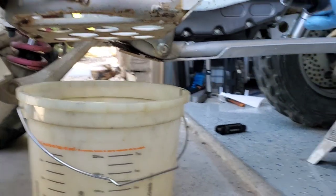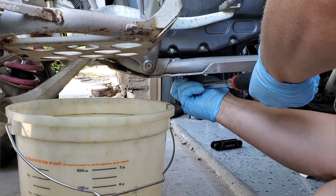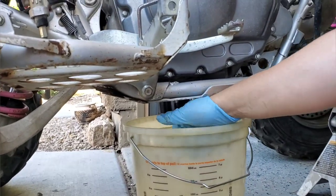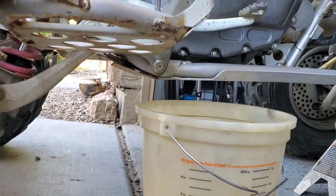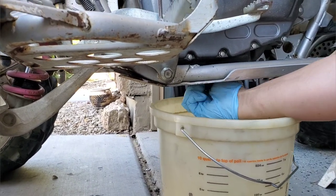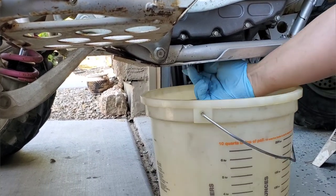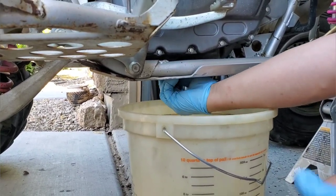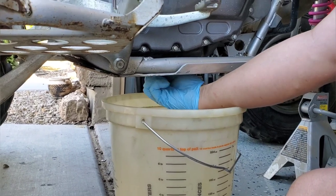We pull out the oil screen assembly on the bottom of the motor with a 19mm. This thing hasn't been drained for 10 years since the original owner parked it. I can't even imagine what we're going to find in this screen, but it'll give us an idea about the engine condition. We're going off what the seller said — it ran great until he rolled it.